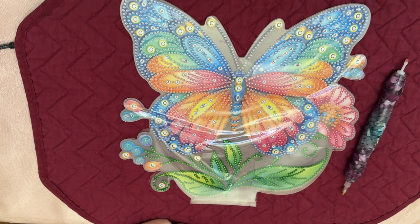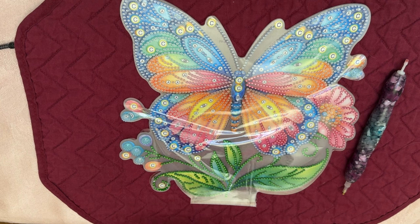Hey everybody, Diamonds by Tita here. Thanks so much for stopping by. We're going to do just a quick whip and chat. It is O Dark 30 on Wednesday morning, April 3rd. It's dark, it's before work, but I probably have maybe about 20 minutes or so before I have to go get ready. So I will just do a little short one.